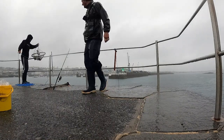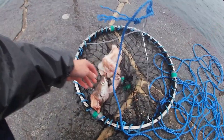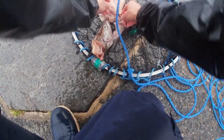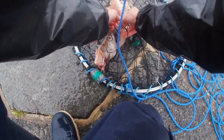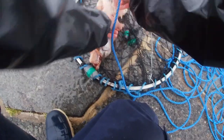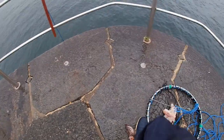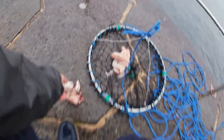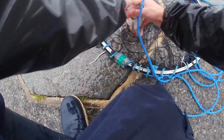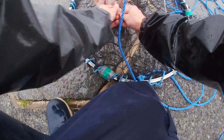Is that stinky bait working? It's still pouring down with rain and we just pulled the first two pots and got absolutely nothing. What I'm going to do is add another pollock head to this, just going to crush that up a little bit to let all that scent out, and hopefully this one will entice something.